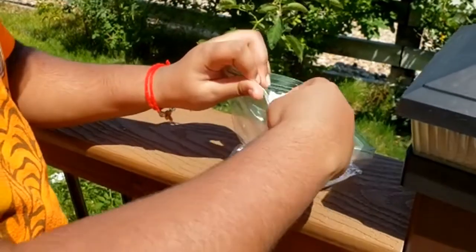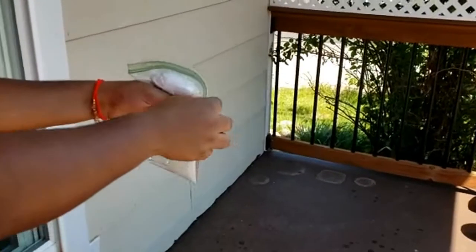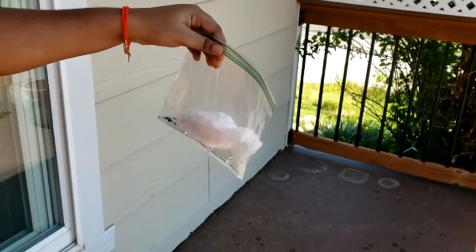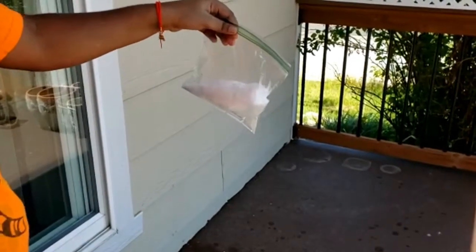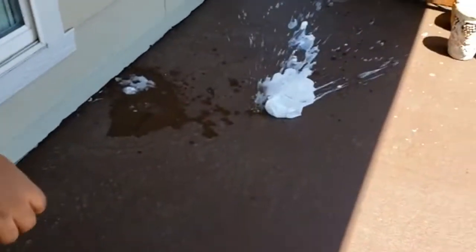Quickly drop the baking soda pouch into the bag and zip the top of the bag. Give the bag a few shakes. Drop it on the ground and take a few steps back.